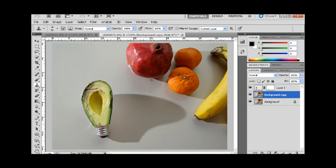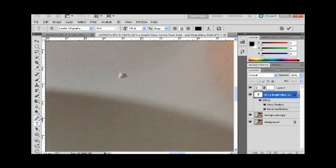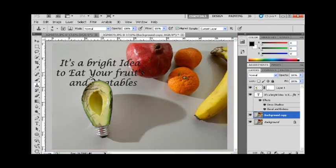I added some text — something corny like 'It's a bright idea to eat your fruits and vegetables.' There's a little speck on the counter, so I'll zoom in, use the clone stamp tool, alt-click next to it, and click right over it to make it disappear. Zoom back out — and there I have it, my ad for the lunch lady. Hope you enjoyed, and have a great day!